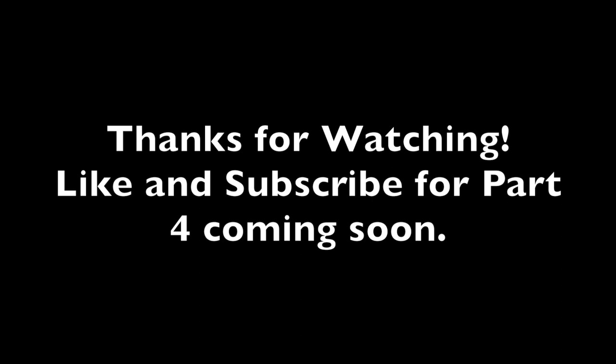So thanks for watching. If you like this content, please like and subscribe. Stay tuned for part four where we go over the small refrigerator for the micro camper.